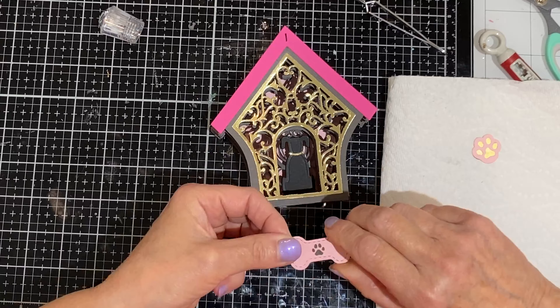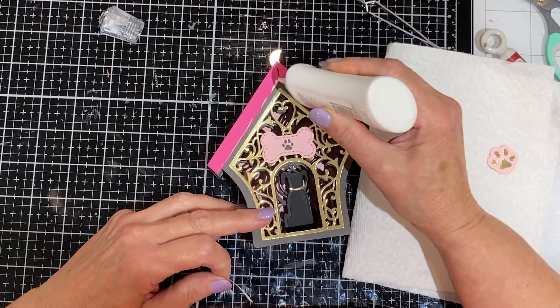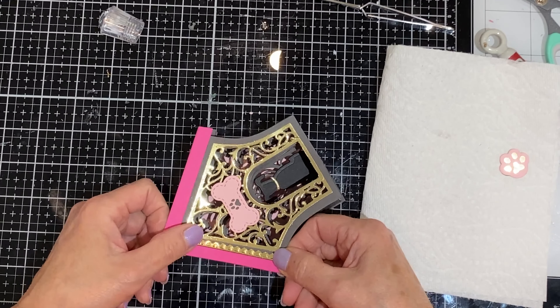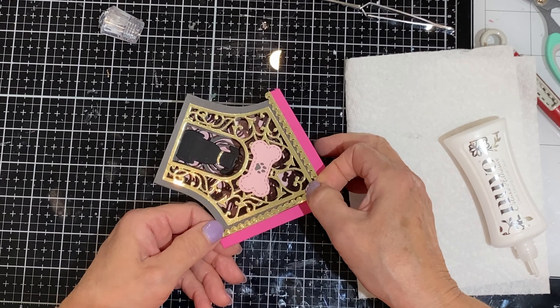The bone was adhered above the doorway at the front of the dog house. Before the paw prints are adhered, I'm first going to add in some pretty gold foil scalloped edging on both sides of the card along the edge of the roof. Then the paw prints will be adhered on either side of the card, covering up the slot on the peak of the roof.